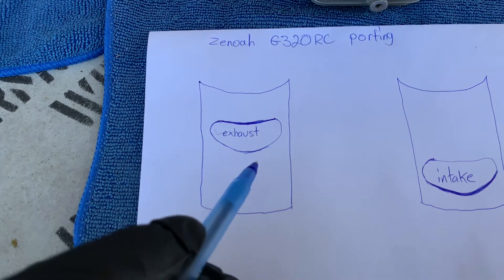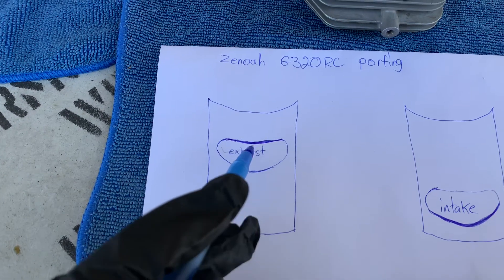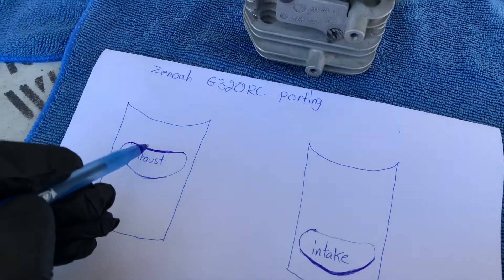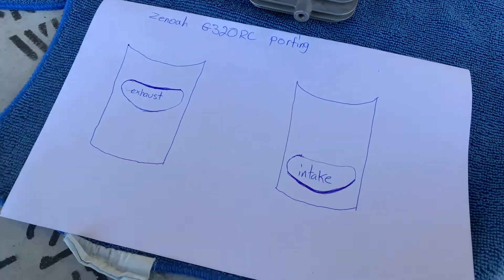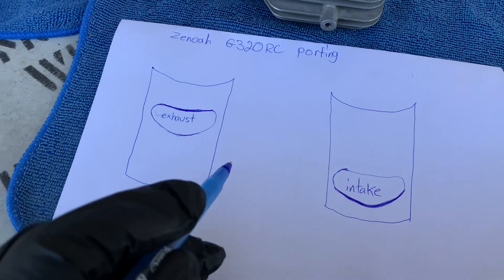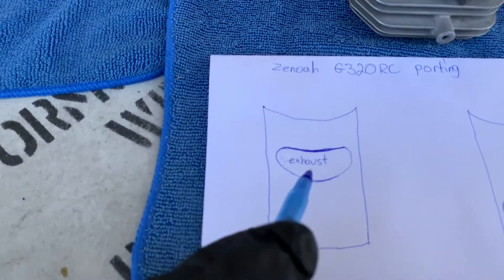On the exhaust section you want to remove material at the top — you can use a Dremel tool or any similar tool to get this done. On the intake you want to do the bottom. So exhaust is the top, intake is the bottom. By doing these two little mods you get a little extra power. In previous videos I've shown how to do it, but now I'll be more specific. Let me show you right here in this video.